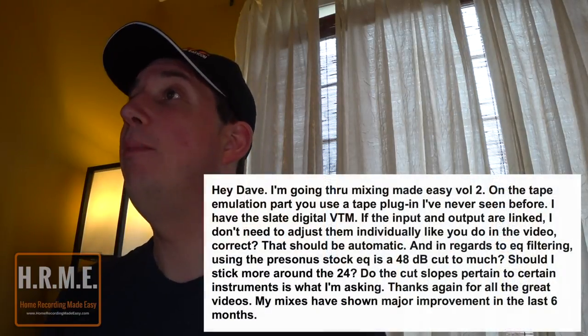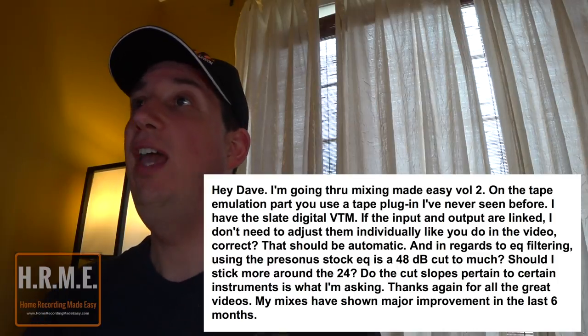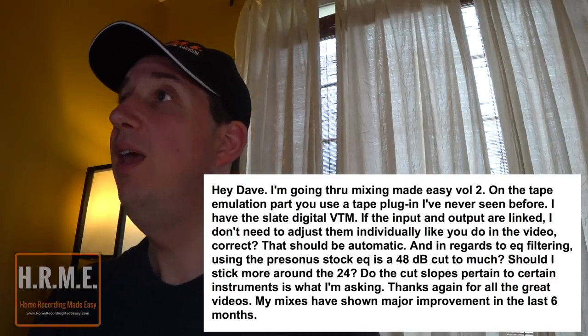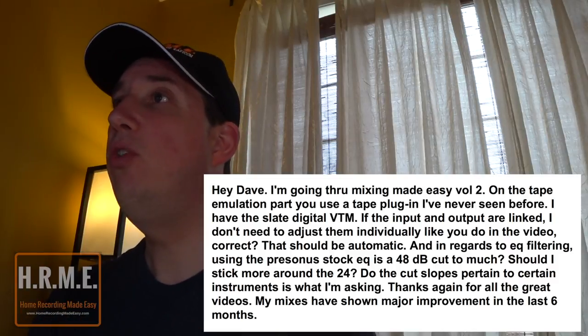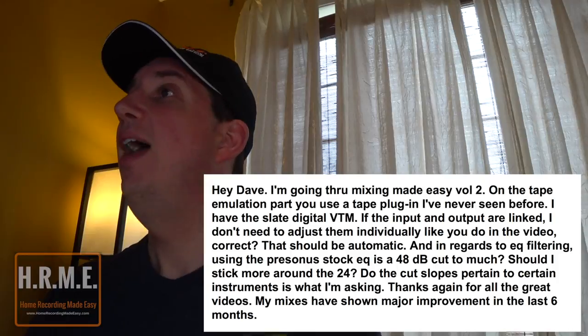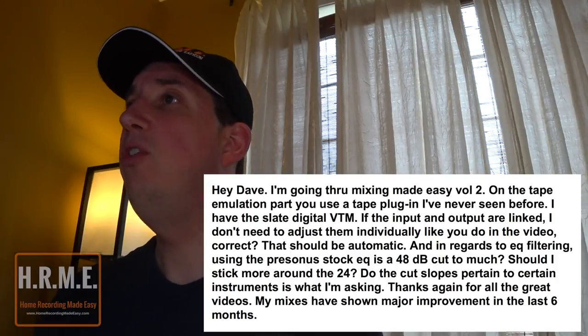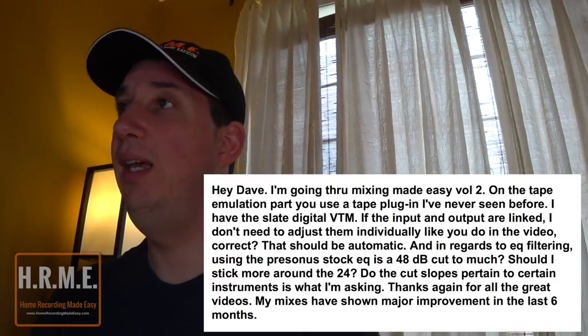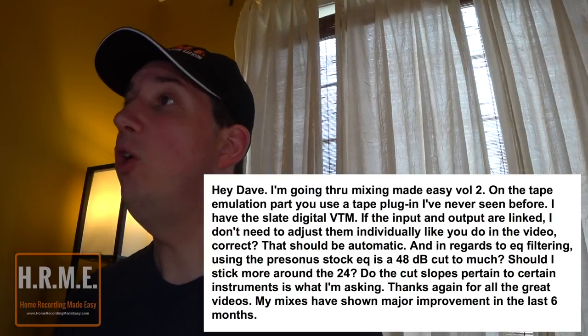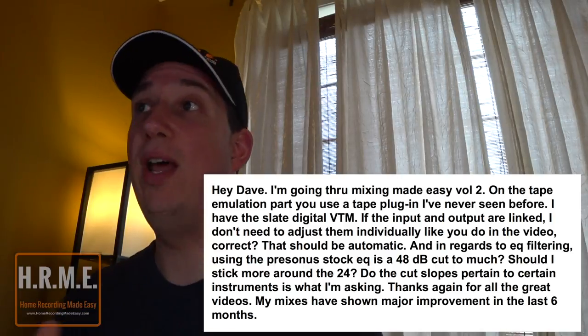The next question came in on YouTube and I don't have the person's name — I apologize. Hopefully they're watching and will recognize their question. The question reads: Hey Dave, I'm going through Mixing Made Easy Volume 2. On the tape emulation part, you use a tape plugin I've never seen before. I have the Slate Digital VTM. If the input and output are linked, I don't need to adjust them individually like you do in the video — is that correct? It should be automatic. And in regards to EQ filtering using the PreSonus stock EQ, is 48 dB cut too much? Should I stick to around 24 dB? Do the cut slopes pertain to a certain instrument?